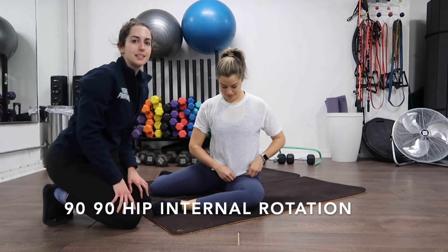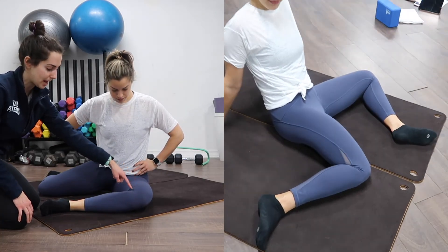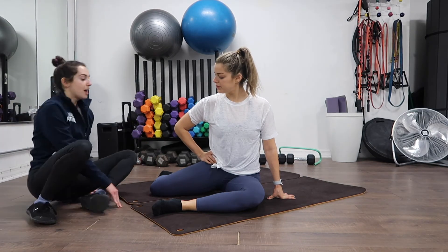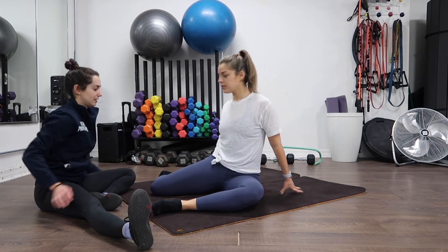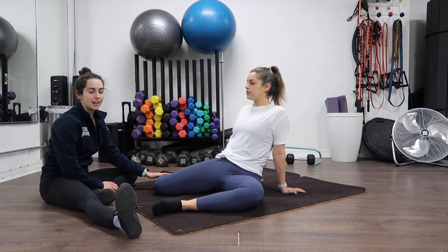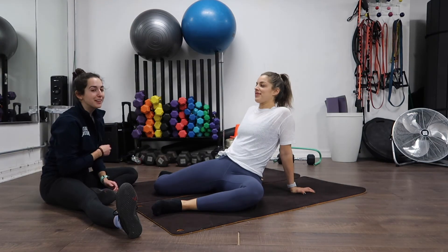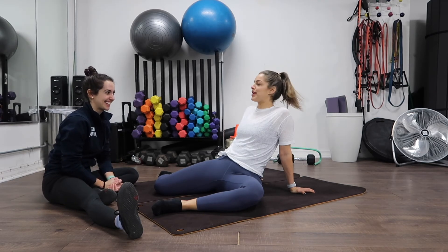So to get into 90-90, find that bony landmark of your hip. Your knee is going to go straight out, and then your ankle is going to go straight from that knee creating 90 degrees — same thing for that back leg. And then you're going to face that back leg. Morgan's going to face me to get into hip internal rotation. She's going to try and let her right hip go as close to the floor as possible, trying to get that glute to touch the floor. You'll probably have a difference from one side to the other with this. All of this hurts a lot more than it looks like it does.